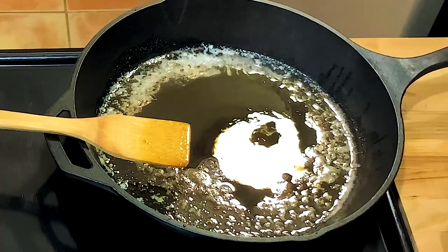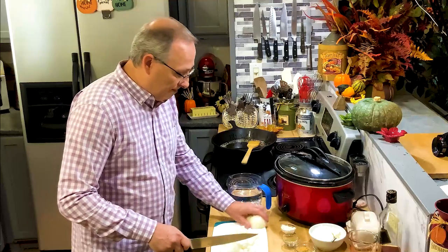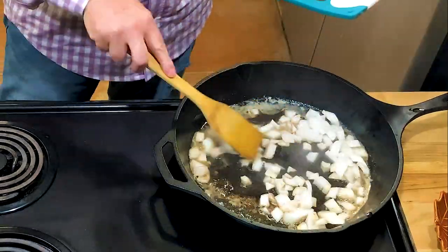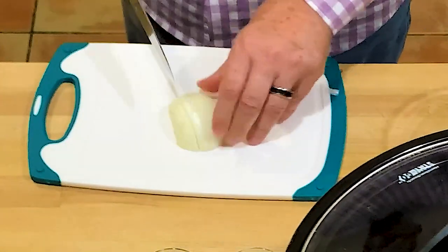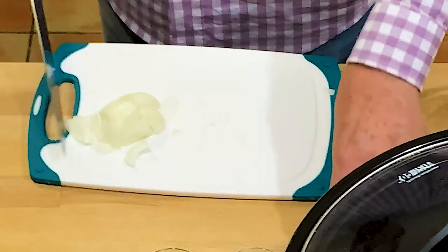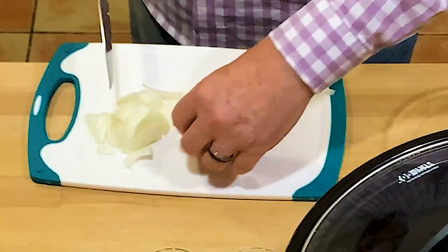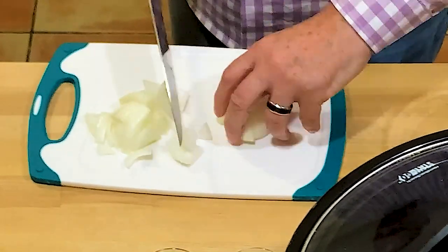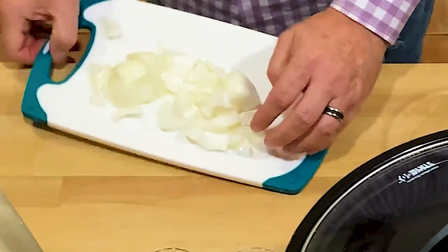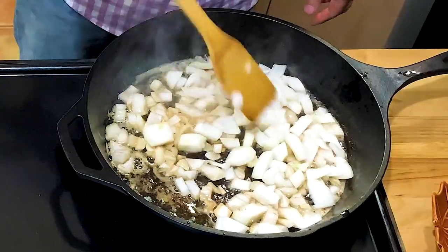I've got four tablespoons of butter already sautéing in the pan with a little bit of olive oil so the butter does not burn. I'm going to put these onions in — I'm using two small white onions, diced with a pretty good-sized dice because they're going to cook all day in the crock pot. I don't want them going to mush; I want some pieces I can actually bite into when I'm eating.